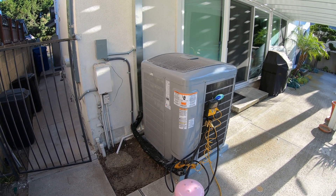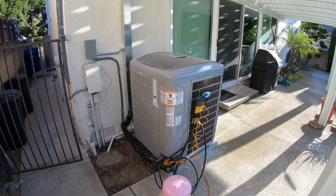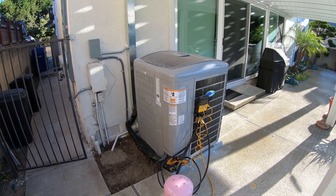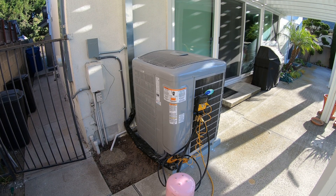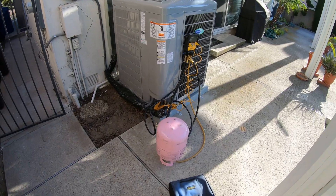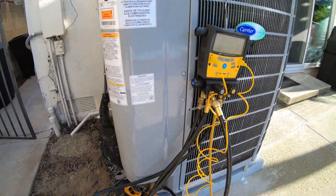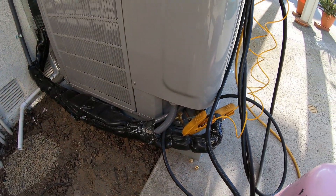Hello, my name is Nick with Albert Air Conditioning, and today we are looking at a Carrier 4-ton 25VNA0, up to 20 SEER heat pump condenser. This unit right now we are charging — we have our Puron here, we have our gauges right here, and we're setting the sub-cooling temperature.